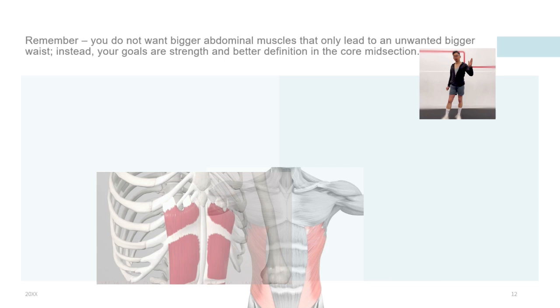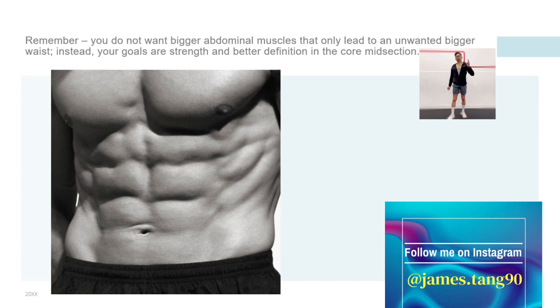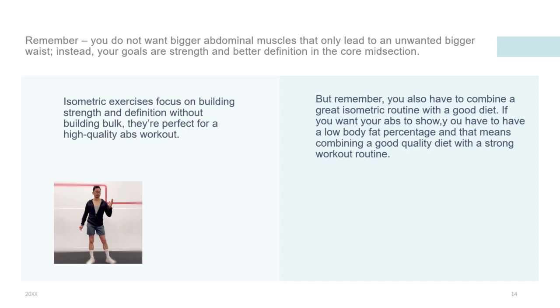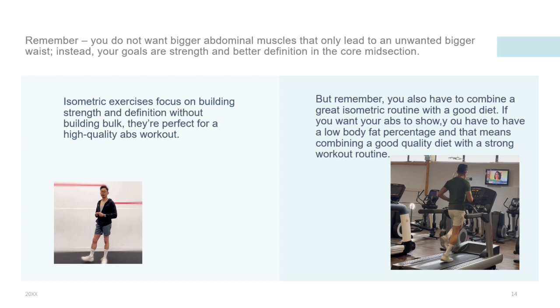Remember, you don't want bigger abdominal muscles that only lead to an unwanted bigger waist. Instead, your goals are strength and better definition in the core section. Because isometric exercises focus on building strength and definition without building bulk, they are perfect for a high-quality abs workout. But remember, you also have to combine a great isometric routine with a good diet. If you want your abs to show, you have to have a low body fat percentage, and that means combining a good quality diet with a strong workout routine.